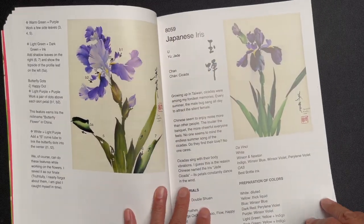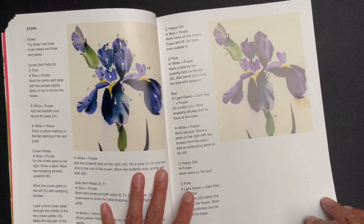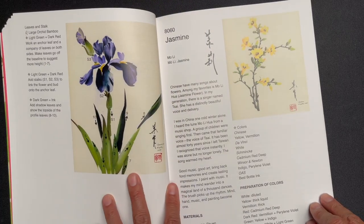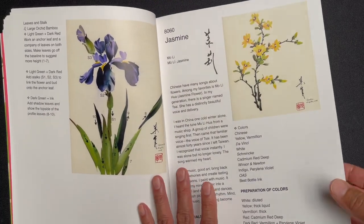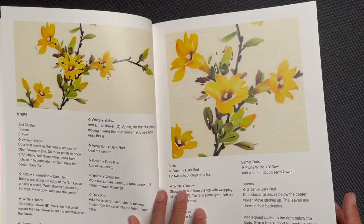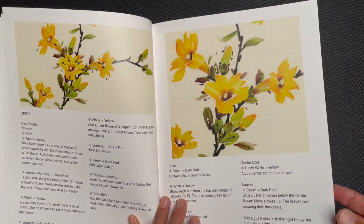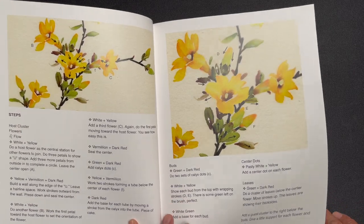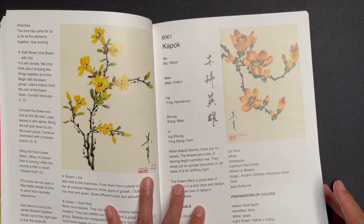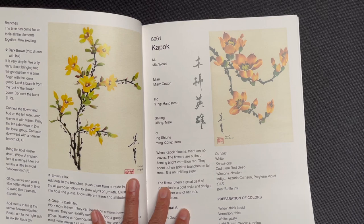We look at the iris instruction, then Japanese iris — a slight variation. Then we get into jasmine, where we get a nice break from the blue color palette and move into some warmer yellows.